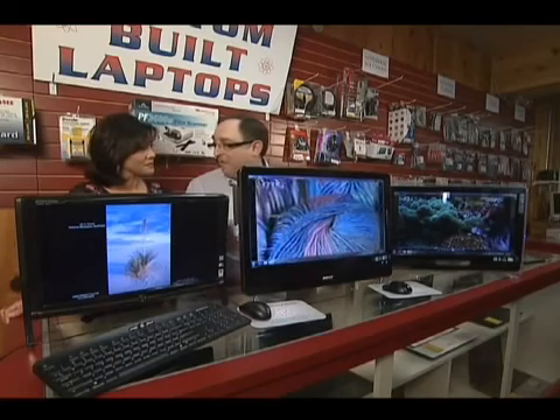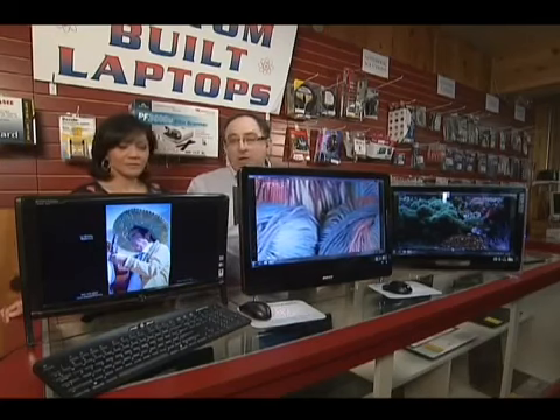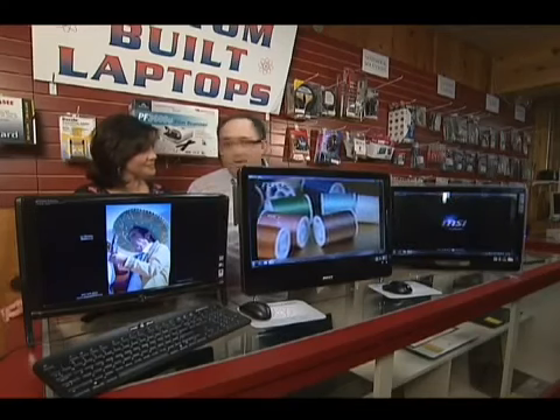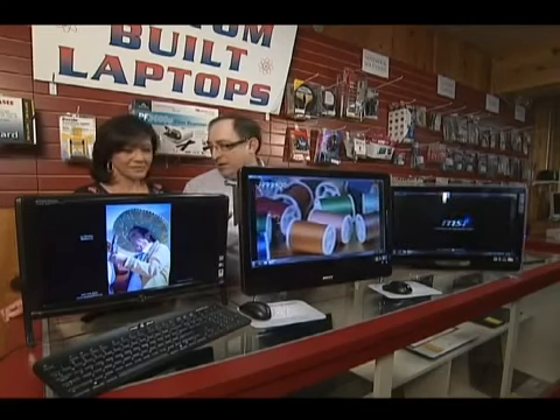Similar to the Apple systems that came out a few years ago, but they had a problem overheating because there are no fans in them. We decided that we were going to start building, modifying, and customizing our own all-in-one series that you see here.